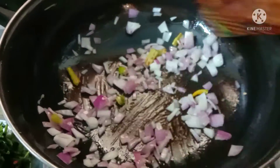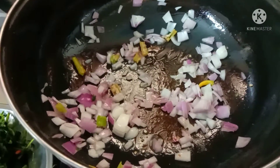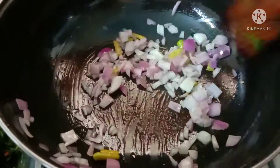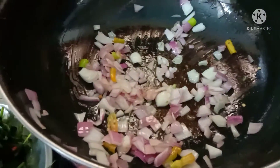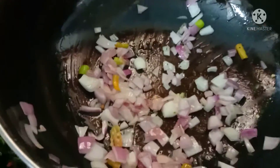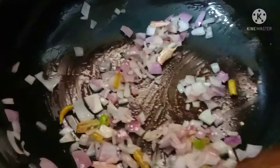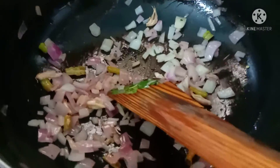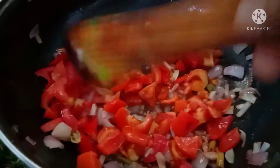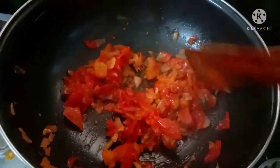I am going to make a taste of the bag. The bag will be mixed with the bag.